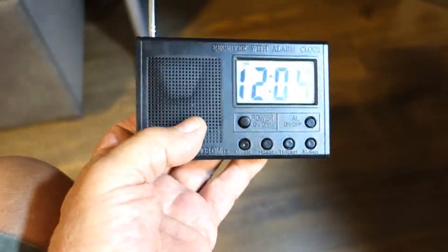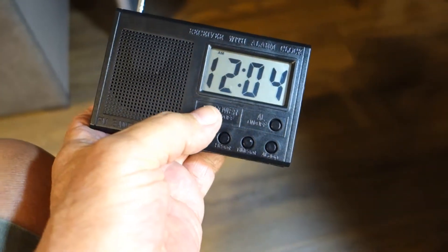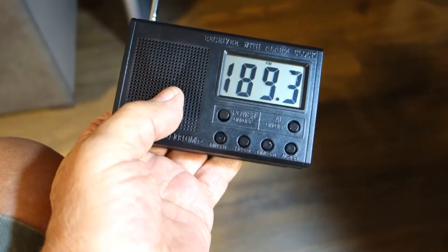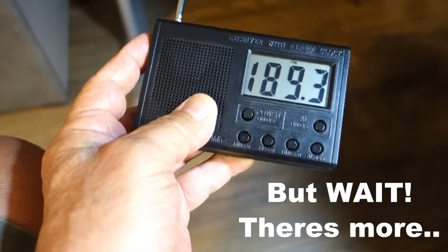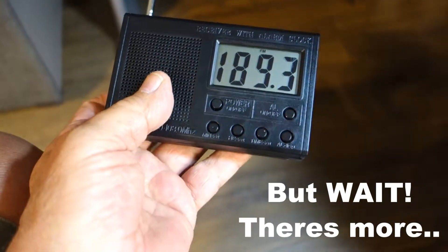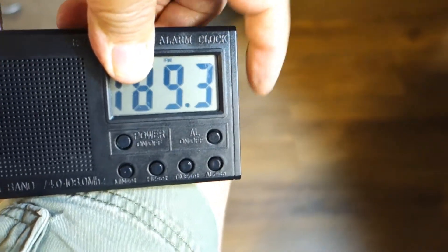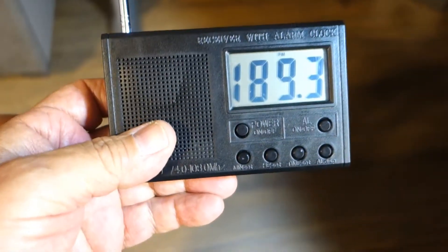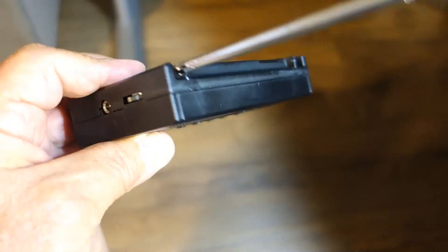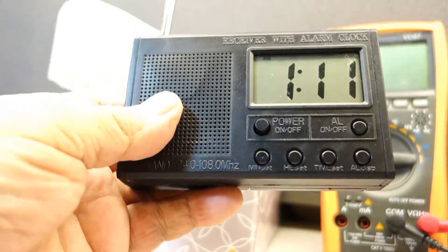I put it all together and — nothing. I turn it on and this is what I get: 189.3 and nothing else, no sound. I can't change the channel. Doesn't change anything — dead in the water. I've taken it apart twice, looked at all the solder, looked at everything, and nothing.